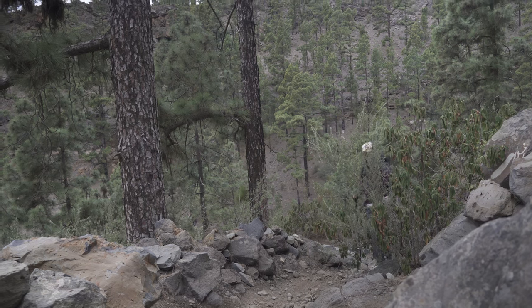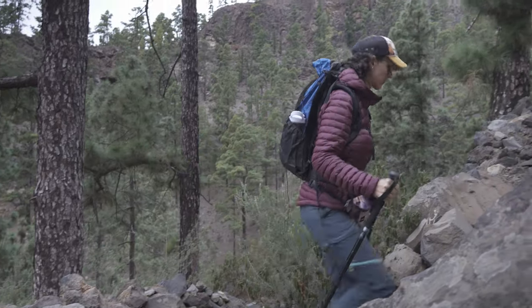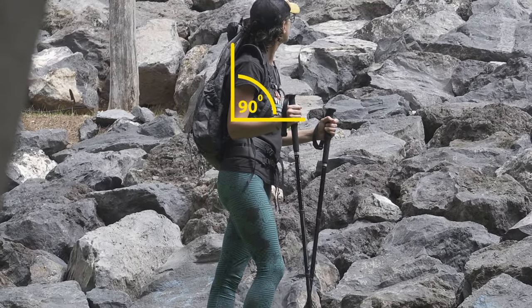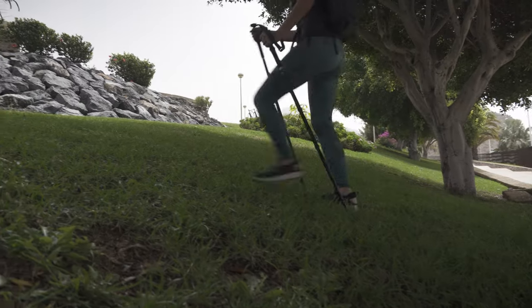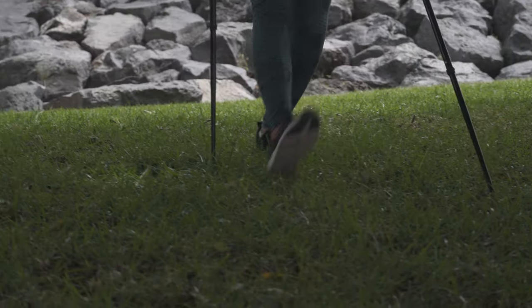Hiking poles are designed for specific terrain and the correct height varies. The height of the walking sticks for going up is different than for going down, and placement is also different on flat terrain. The default height is 90 degrees of the forearm to the walking stick. When climbing, make the poles about 10 centimeters shorter, and when going downhill, make them about 10 centimeters longer — this gives better stability.